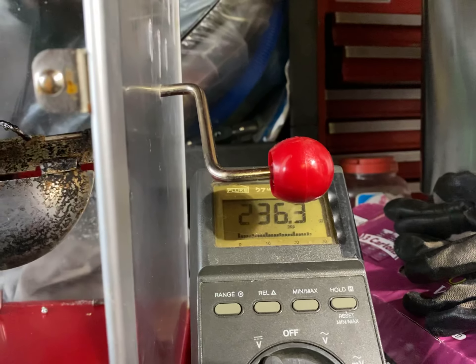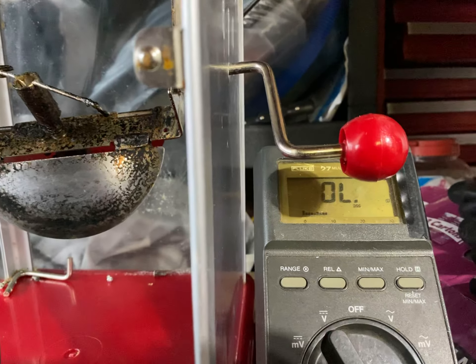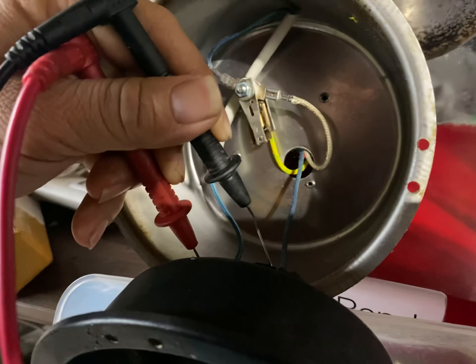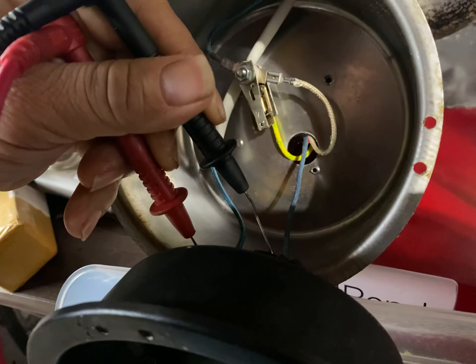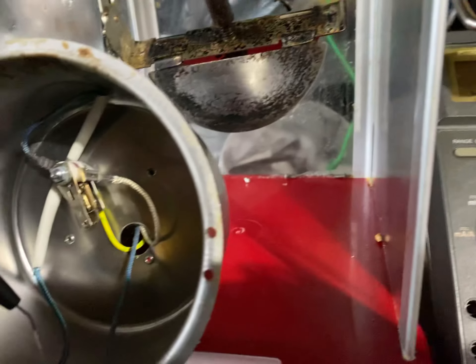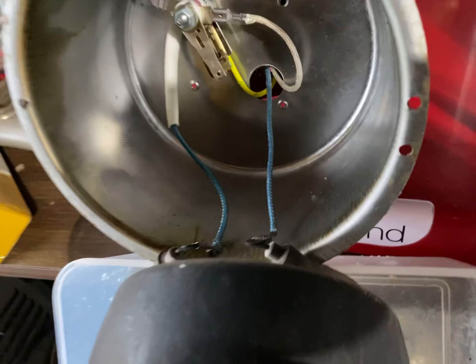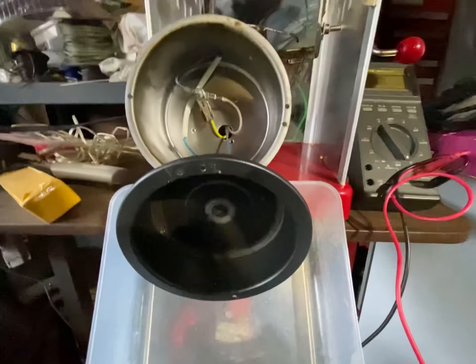It's reading around 160 ohms — not very accurate at the moment because I'm not holding the probes well. Now it's reading 92 ohms. Basically the elements are working. So that's probably the most expensive part — if it's the element, it may not be worth it to buy this whole thing again. But thanks for watching.